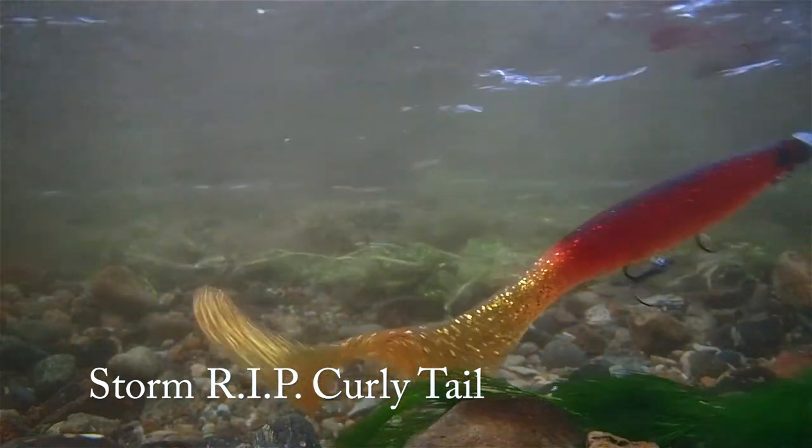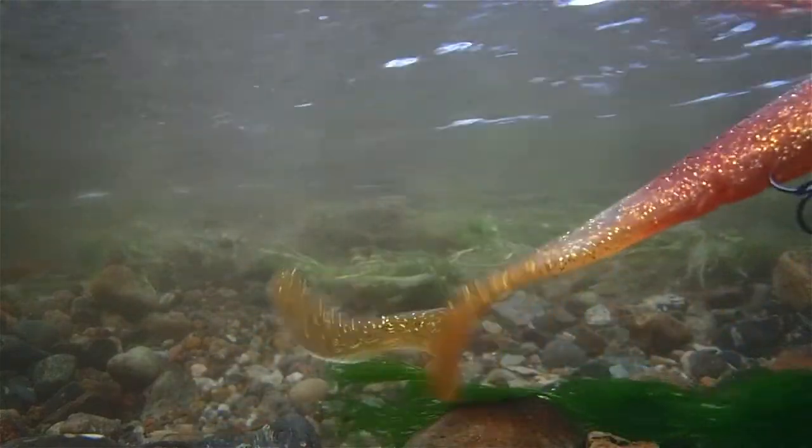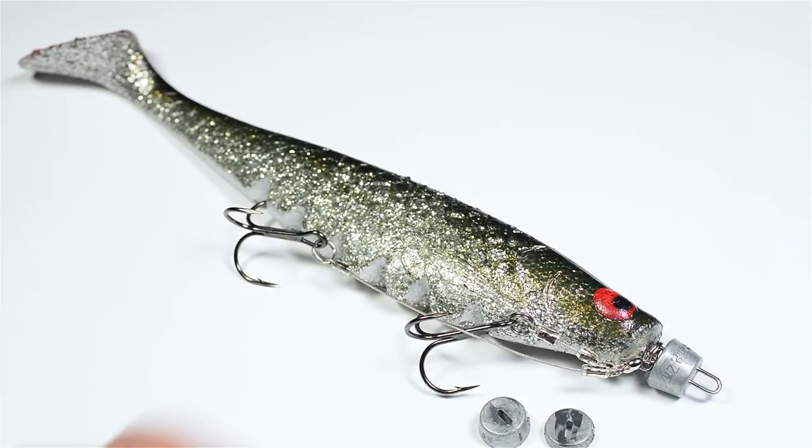The rigging system works great for most large softbaits, whether it's shads, eels or curly tails like this wiggly creature from Storm. You can choose between a light and a heavy version of this rig — the only difference is the weight of the front inserts.